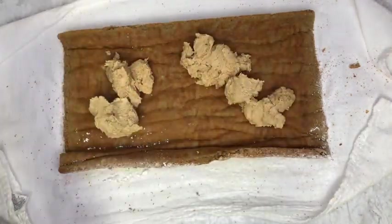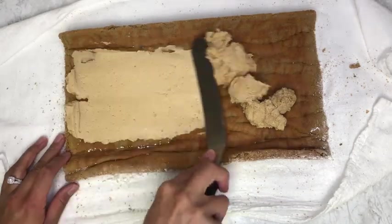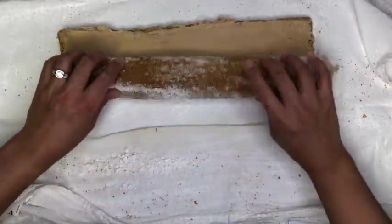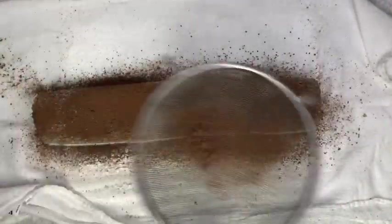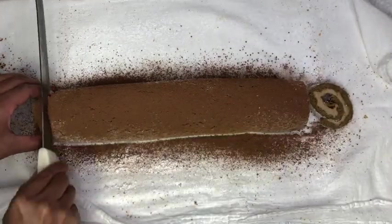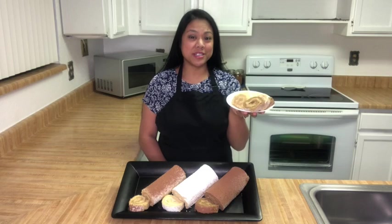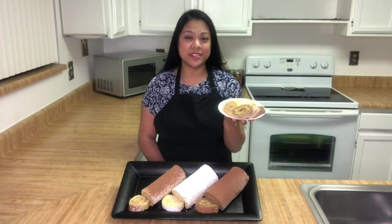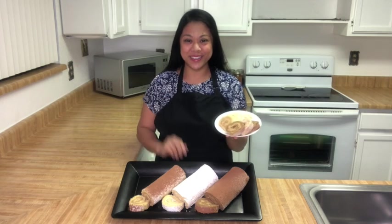Out of these two flavored cakes, I think my favorite is the coffee flavored cake. You can actually make a true jelly roll cake if you use the vanilla sponge cake recipe and fill it with your favorite jam or preserves. Let me know in the comments below what your favorite filling is for this jelly roll. Thanks for joining me today while we made these rolls. I hope you enjoyed the recipe — share this video with your family and friends. Thanks for watching and we'll see you next time.